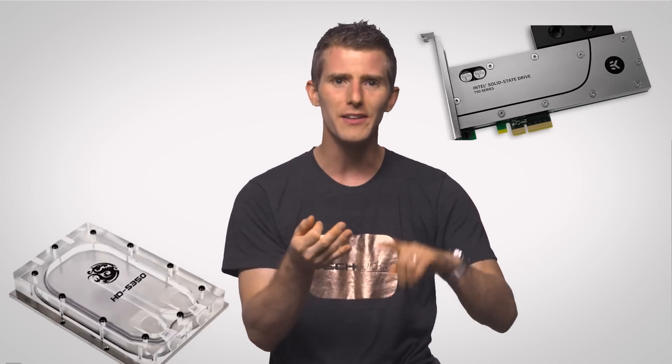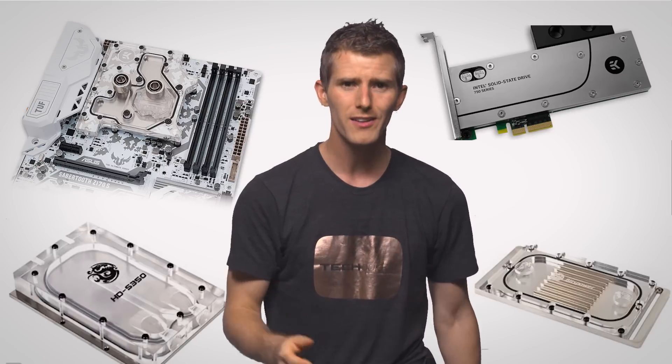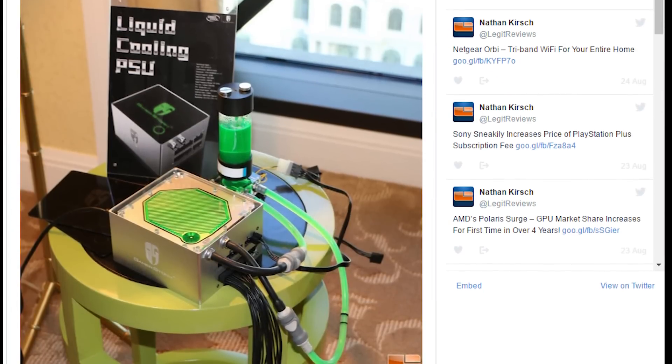You can get water blocks for hard drives, SSDs, RAM, and your motherboard — someone even made a power supply block at one point. These are really only for show, or for an extremely silent build where there will be next to no airflow to cool those components otherwise. The main heavy lifters are the CPU and GPU blocks.